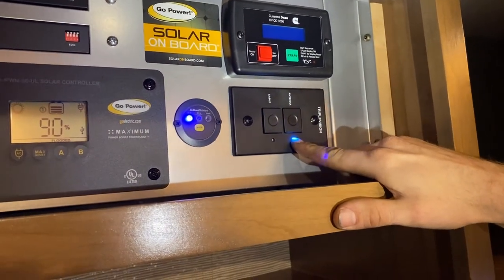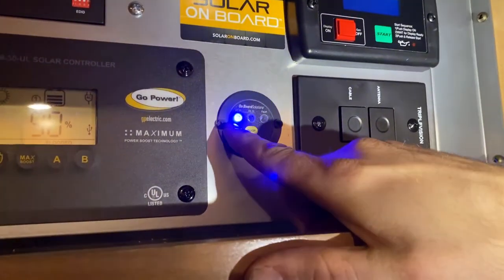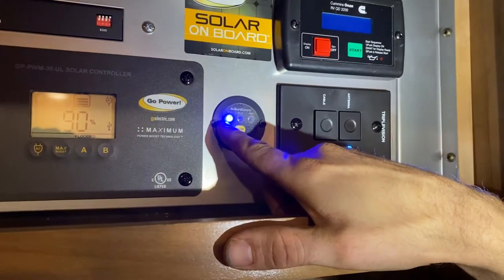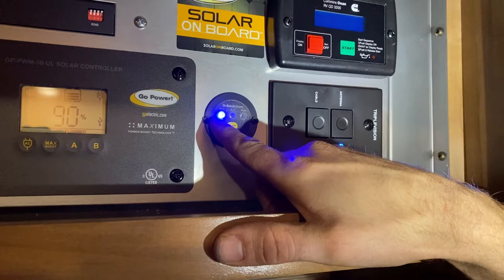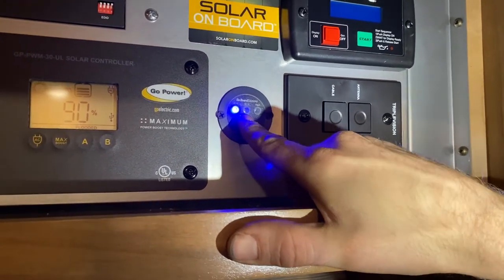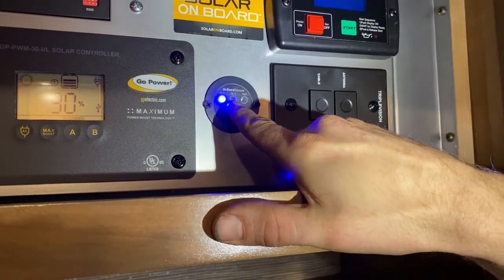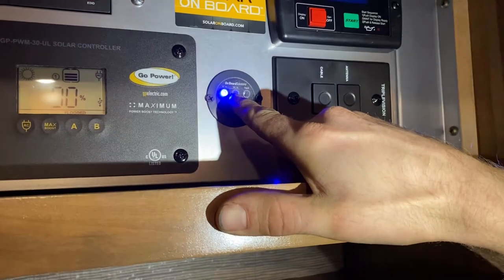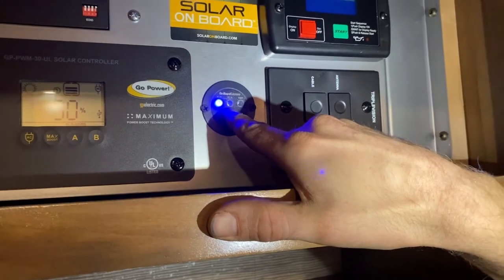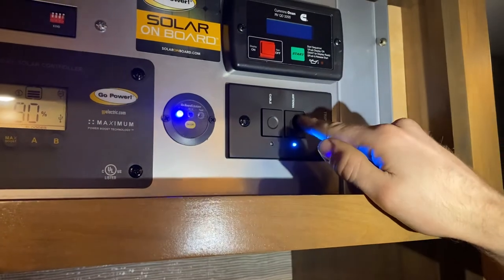This is your inverter switch. Right now it says ACN, meaning we're plugged in or running the generator and 110 power is passing through the inverter. If we were to unplug and turn this on, the ACN light would turn off and the DCN light would turn on, meaning it's inverting — drawing battery power and giving 110 power out. We'll leave it off so the inverter isn't draining batteries.